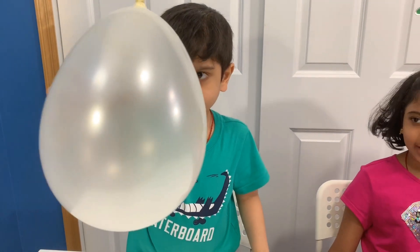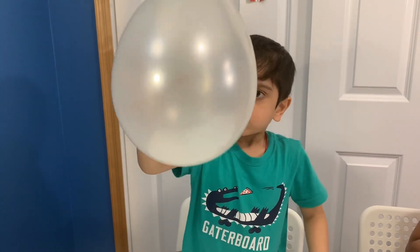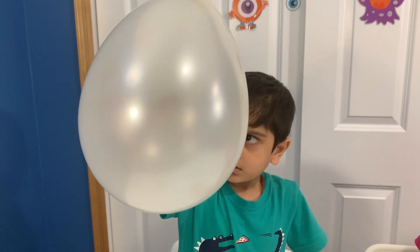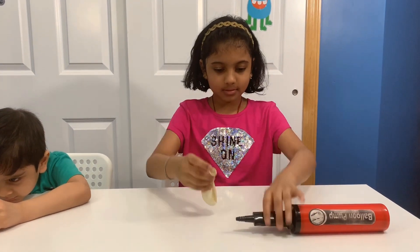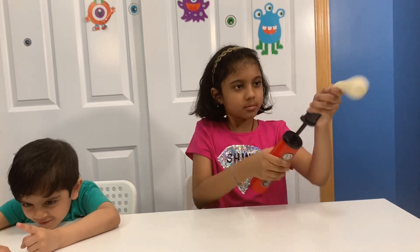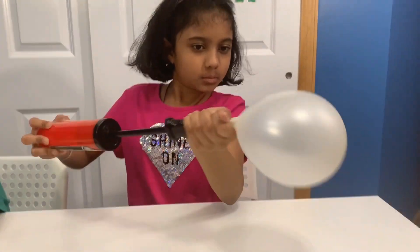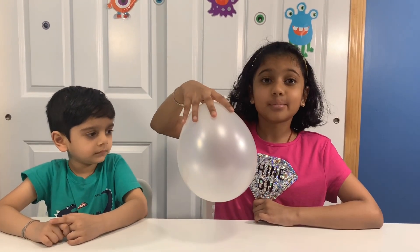Stop! It's still spinning! Now do the same with the hex knife. Here we go. This is kind of like the penny, except more noisier.